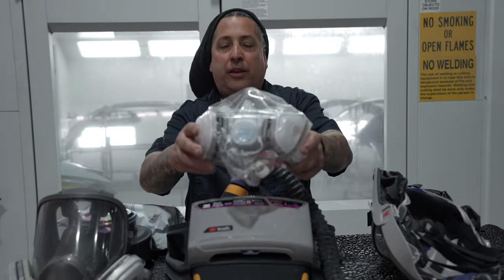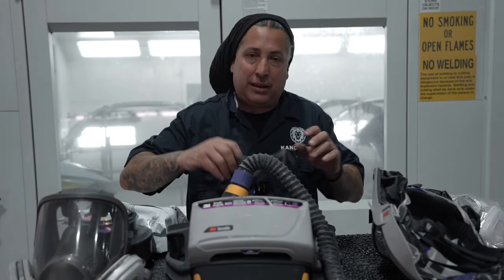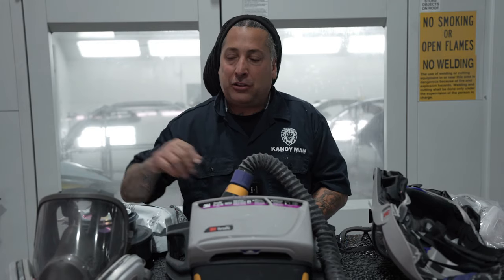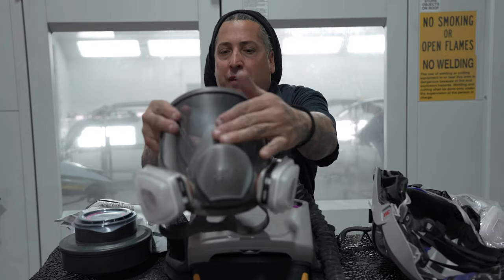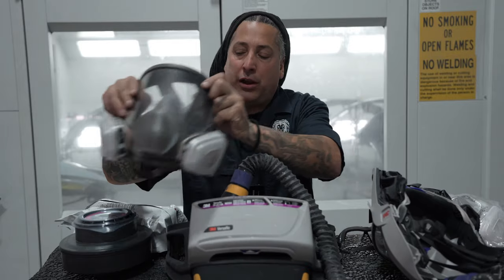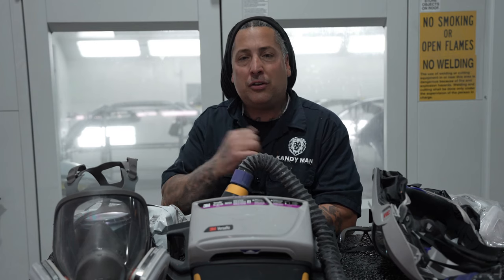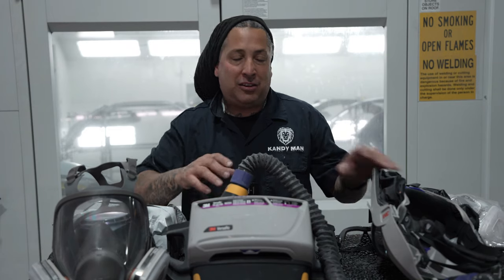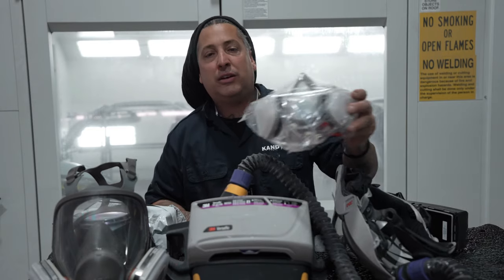This here is your normal respirator — this is the least you're going to want when doing any painting. I also recommend getting some type of goggles to keep overspray out of your eyes, because the respirator alone won't cover them. The best cheaper option is this full-face respirator — it's a normal respirator with a full face shield, and they do make peel-offs for it to keep the overspray out of your eyes. I'm going to go in the booth now and show you how much overspray gets back on top of you when spraying under tailgates.